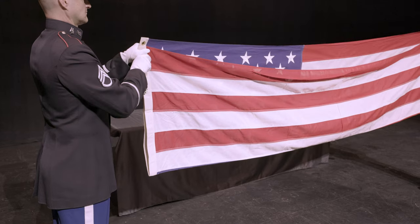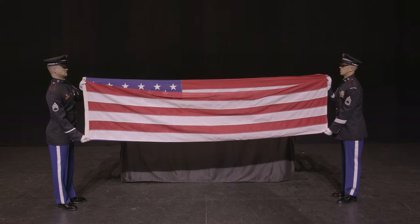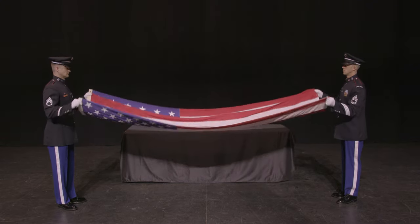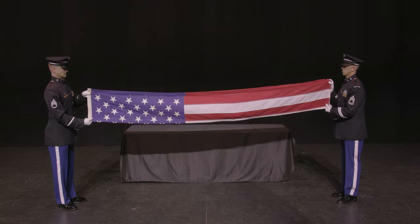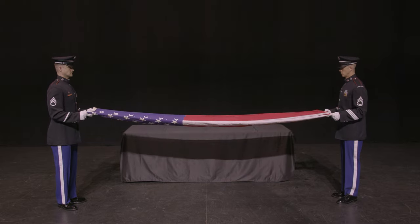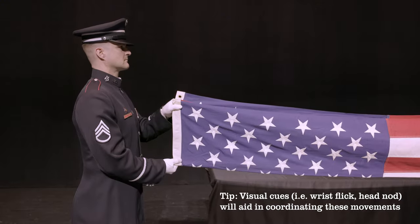Grasp the fold in the left hand and bring the right hand down to the bottom crease, flattening out the flag at waist level. From here, repeat the same fold again, bringing the second fold in line with the first. Return the flag to waist level in the same manner. Use of visual cues, such as a wrist flick from the holder, will aid in coordinating these movements.